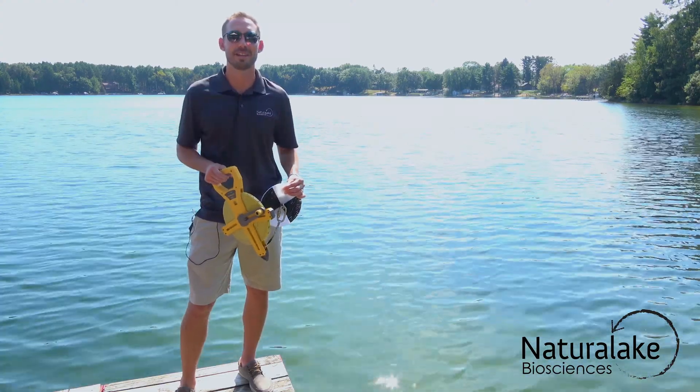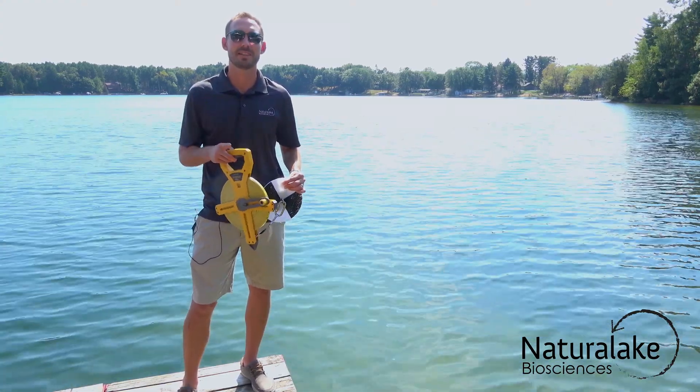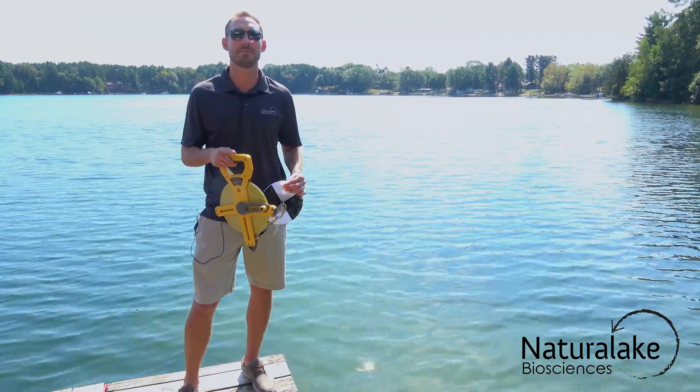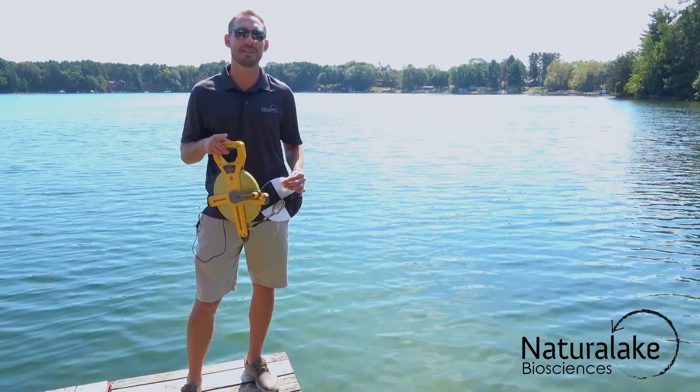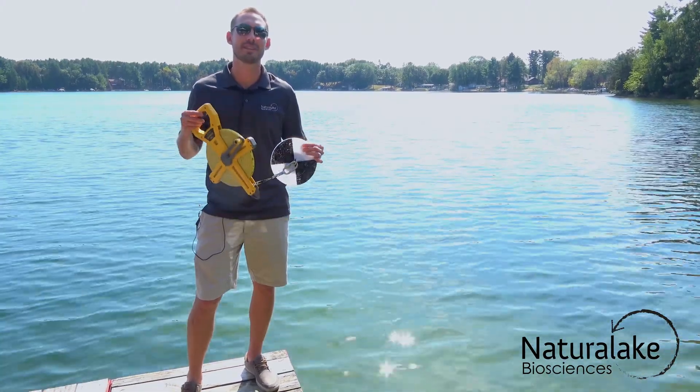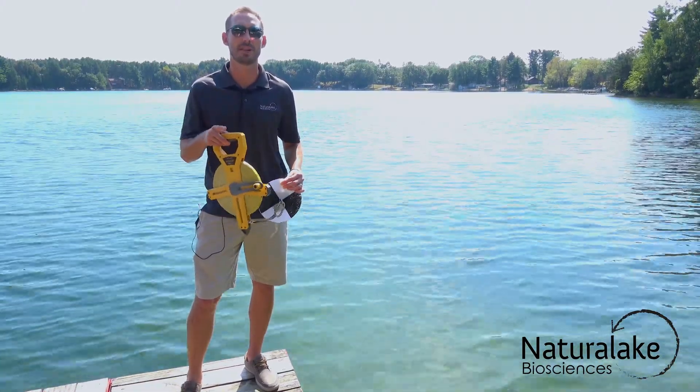Hey, it's Landon with Natural Lake Biosciences. Our team of scientists is out in the lake right now doing some research and collecting data, so I'm going to stay here and show the DIY scientists how to use a Secchi disk to monitor water transparency.